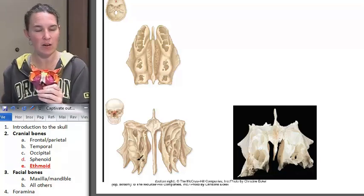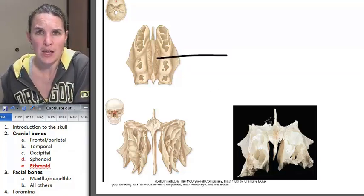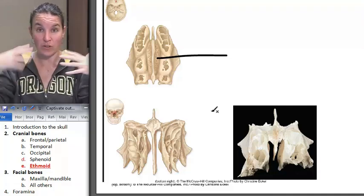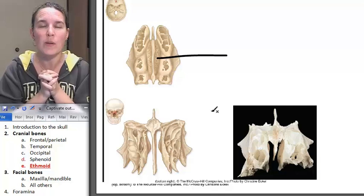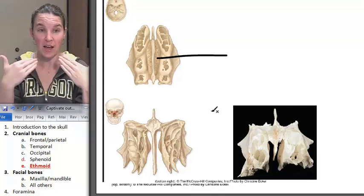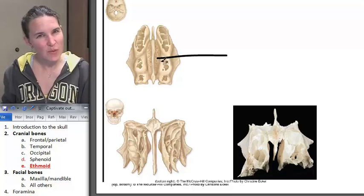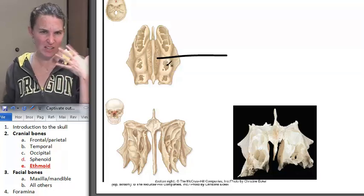I'm going to label some parts of the ethmoid bone. First, there are little foramina that something is passing through, and that's actually cranial nerve number one. The olfactory bulb has all those little extensions that embed in the olfactory epithelium, and that's how you pick up smell. Those are called the cribriform foramina — there are tons of tiny little holes, and I'm pointing them out because they're helpful for orienting top and bottom. Looking down, it makes sense that you need a way for cranial nerve number one to get into your nose.